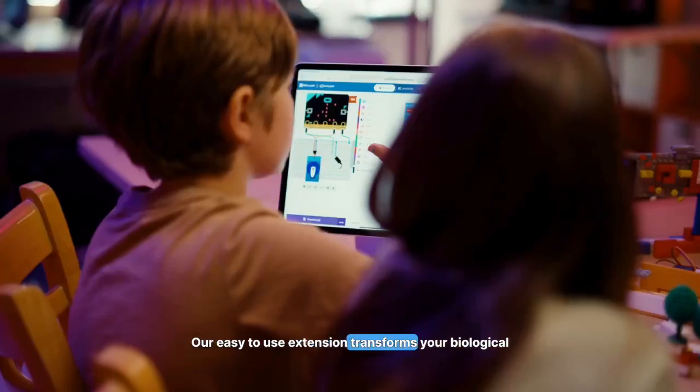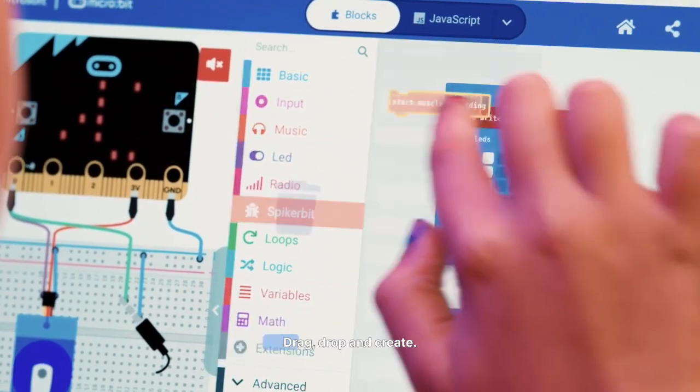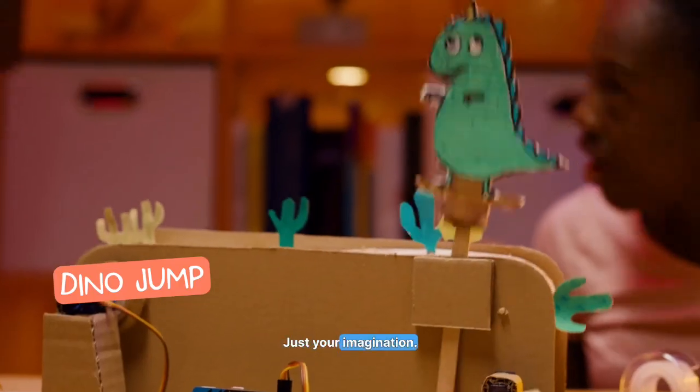Our easy-to-use extension transforms your biological signals into intuitive blocks for Python code. Drag, drop, and create. There's no limits — just your imagination.